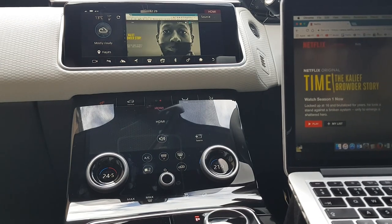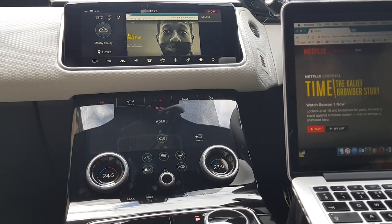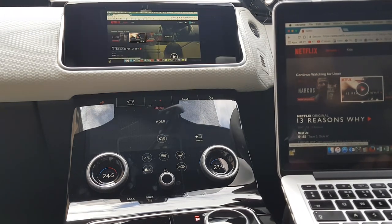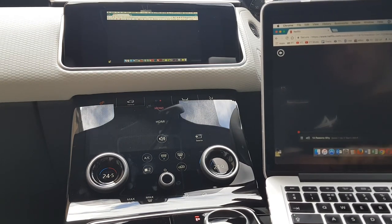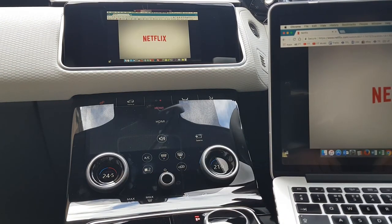It's now basically started to mirror my laptop on the screen. If I go and play a video from Netflix — I have this option here for 13 Reasons Why — let's go ahead and play that, and I can make that full screen.